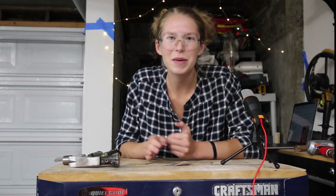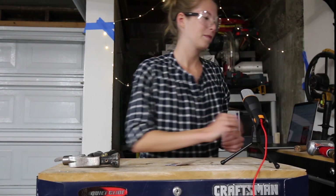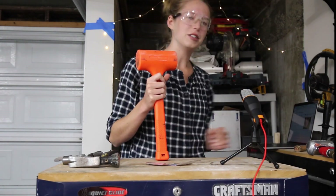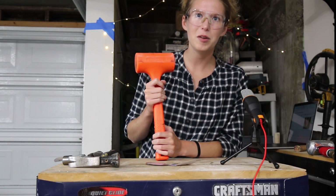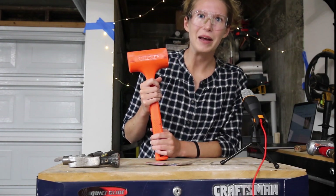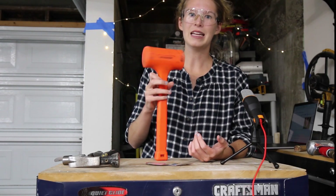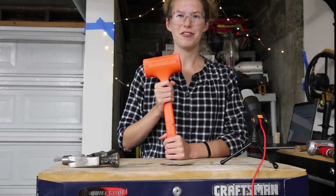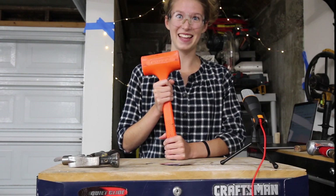Next up on the agenda, we have the BFH — that's the big f***ing hammer — also known as the dead blow hammer. Do you like going to the beach? How about inside of a hammer? Fun fact about a dead blow hammer: they are full of sand, and I recommend keeping it that way. Don't try to cut one of these open because that ruins the point of the hammer. If bounce is an issue in your life, this will fix that.